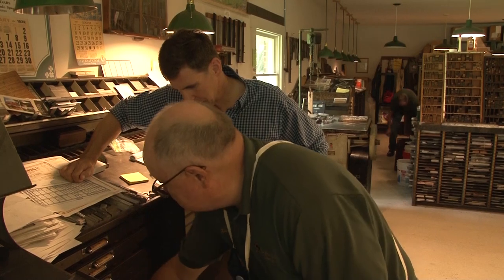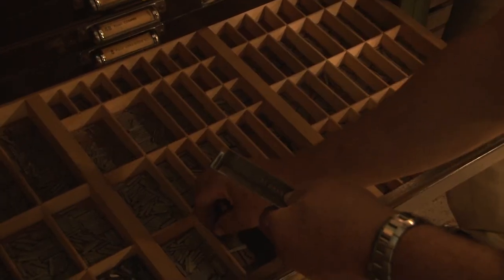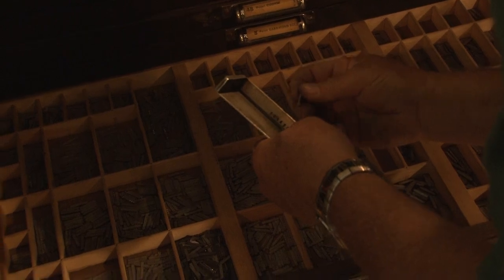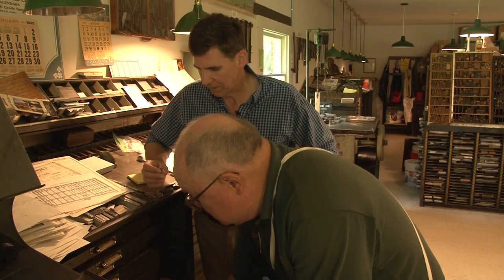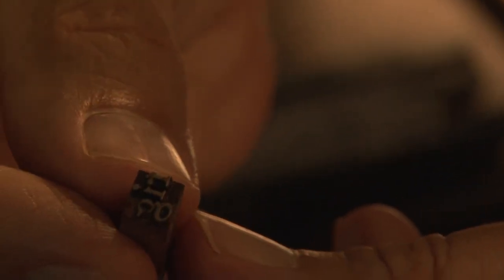The letters are laid out by how prominently they're used in the English language. As you can see, the biggest case is a lowercase E. I'm spelling out your name for a notepad — B-R-A-N-D. And this is where the spaces are. What you're pulling out are these tiny pieces of type, and each one is laid in backwards. This is very time consuming — we need a machine to do this. How do we speed this process up?